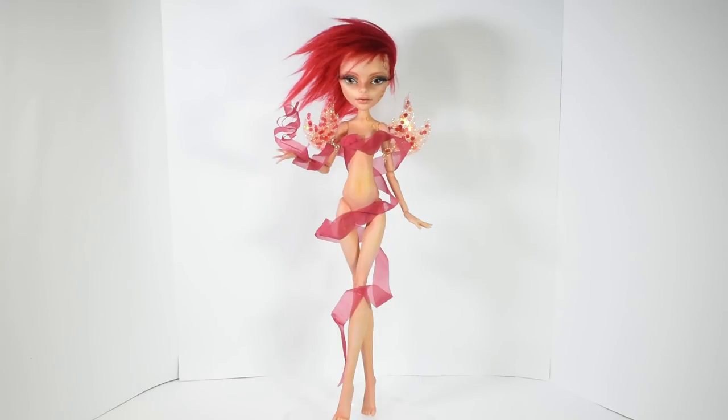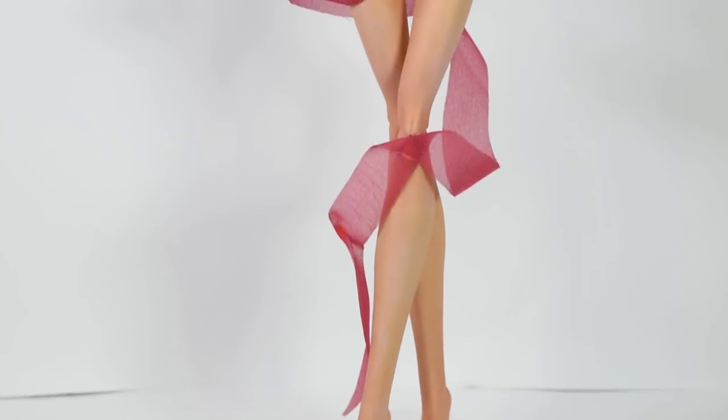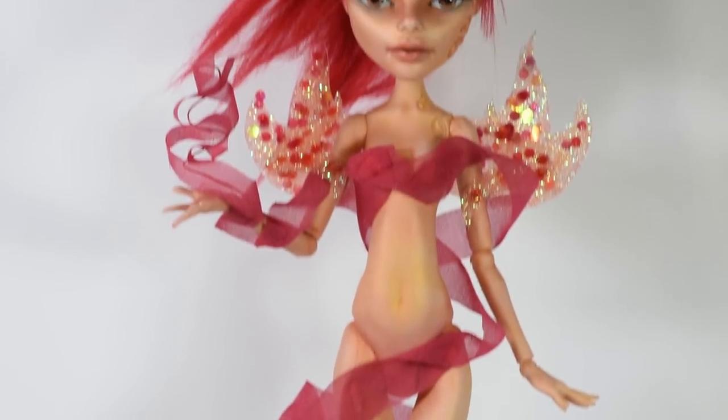Hi guys! In today's video we will be making this fire nymph as a part of my Elemental Doll series. It is still meant to be a figurine even though I chose not to cover her joints this time, since the joints don't really bother me all that much.